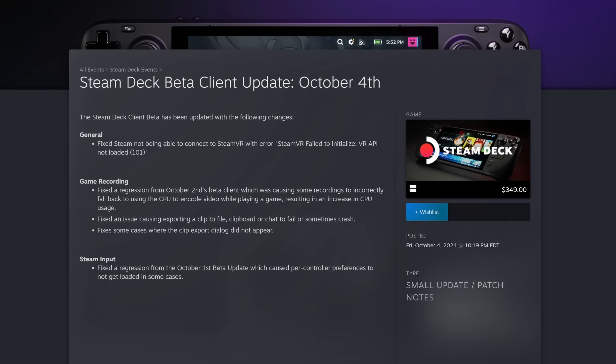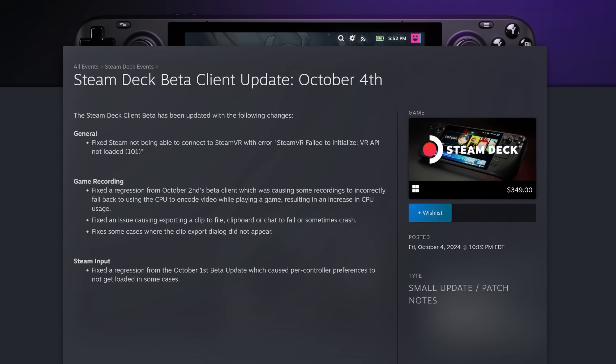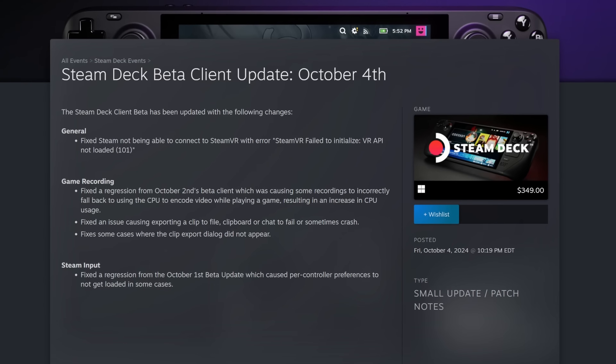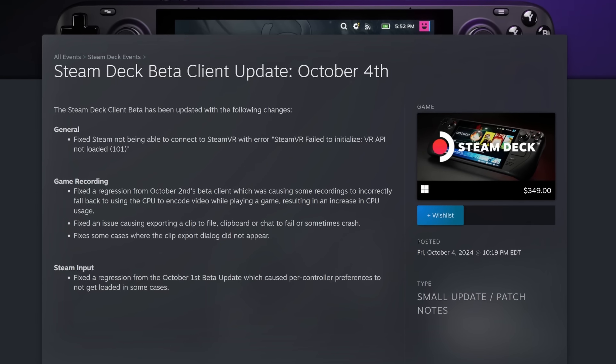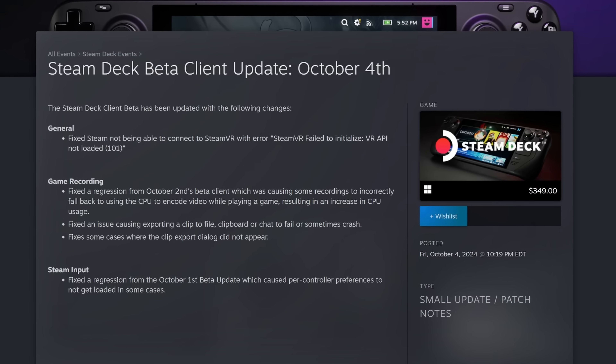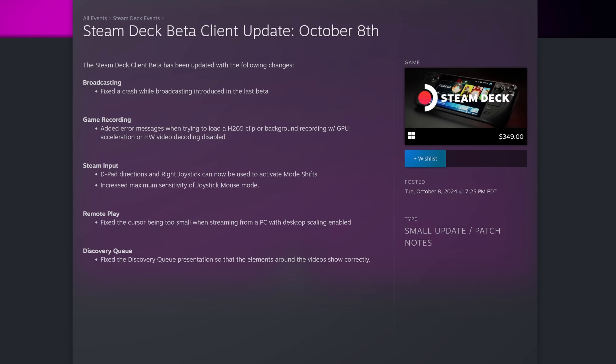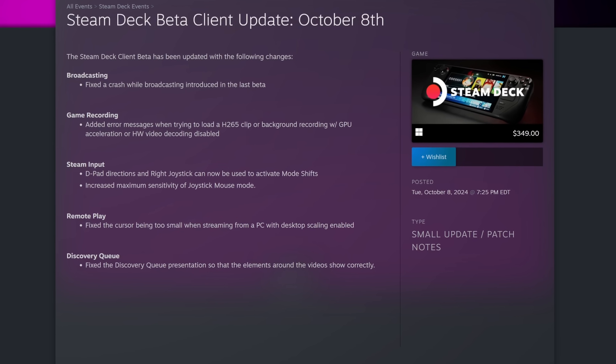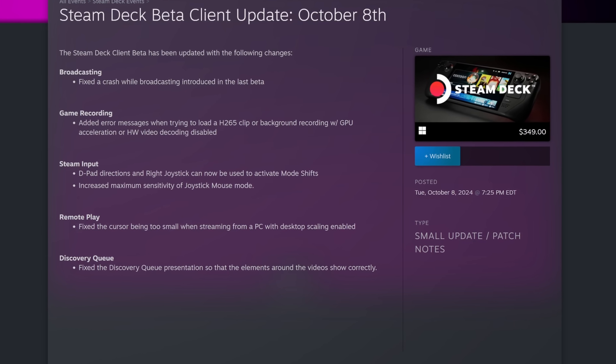This week we saw two Steam Deck beta client updates with a few fixes. First, on October 4th, they fixed an issue with SteamVR, some issues with game recording including a regression from a previous beta, an issue causing problems when exporting a clip to a file, clipboard, or chat, and an issue where the clip export dialogue would not appear. For Steam Input, they fixed a regression causing per-controller preferences to not load in some cases. Then on October 8th, Valve released another beta client fixing a crash while broadcasting, and for game recording, they added error messages when trying to load an H.265 clip or background recording with GPU acceleration or hardware video decoding disabled. All in all, I'm really excited for the stable game recording release, since keeping my Deck on the beta channel has had its fair share of annoyances, and it's something I've come to rely on for this channel.